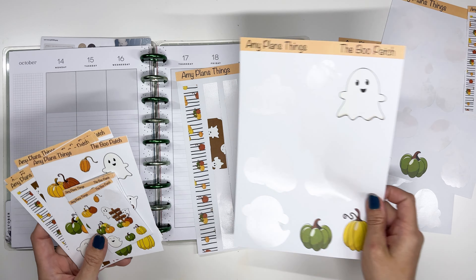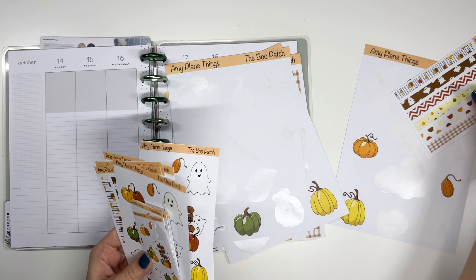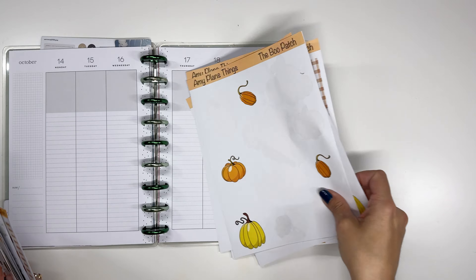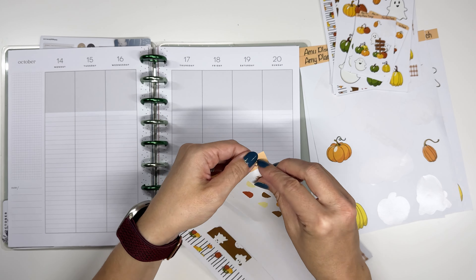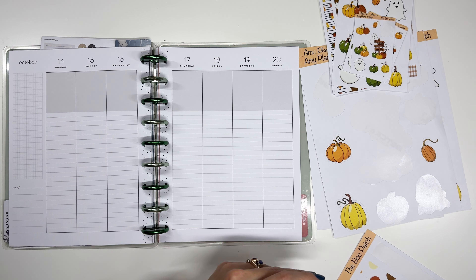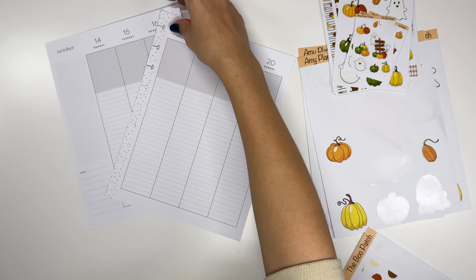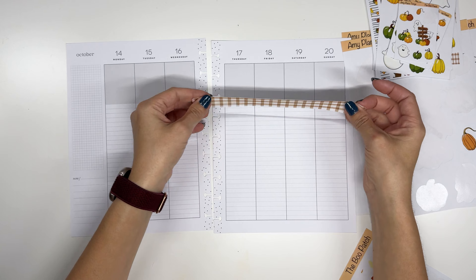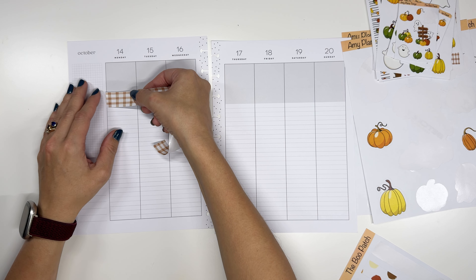I have just a few of the bigger stickers left, but I have quite a few of these middle-sized stickers and I thought it would be fun to use some stuff up and see what we can do with this. So first we're going to use some big pieces of washi and lay that down. So we're just going to do a quick plan with me using some of my stickers and I think it's going to be really fun.